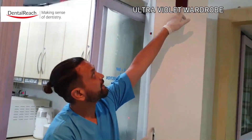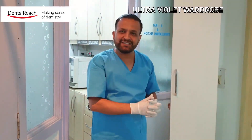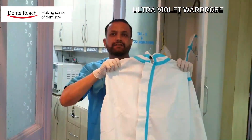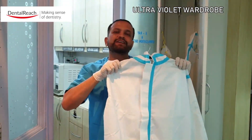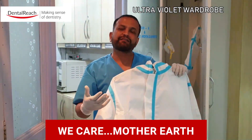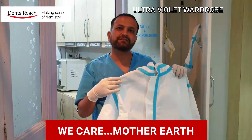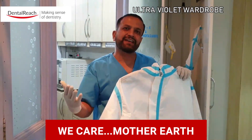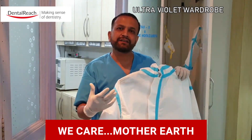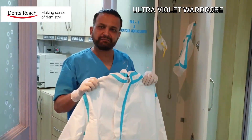Then I switch on the UV wardrobe — when switched on you can see that the light is on. Leave it overnight and come back the next day to switch it off. This is how we maximize the use of PPE for better utility and to make sure that we do not discard PPEs and create a hazard for the environment. This is the idea of reusing PPEs. Thank you very much for your patient hearing — really appreciate it.